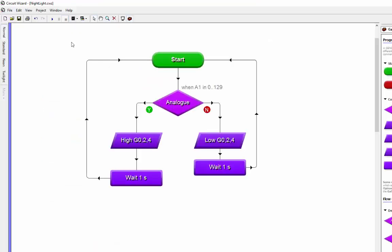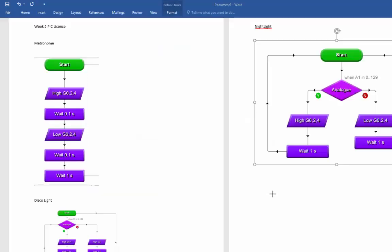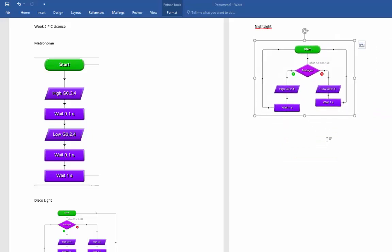That's the child's nightlight - straightforward, just using an analog decision to talk to the LDR to switch it on and off. For evidence, insert, screenshot, screen clipping, draw around the flowchart. Hopefully that's helped you do the silver challenge. The silver challenge on your progress ladder is into the green zone - programs to handle inputs into a PIC circuit with assistance. The next two tasks would be the gold badge, getting you into the blue zone for writing PIC programs independently.